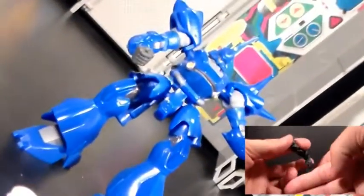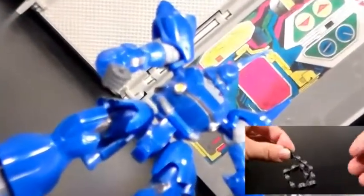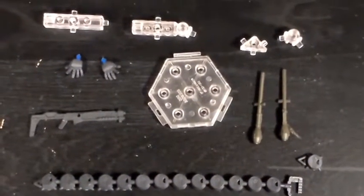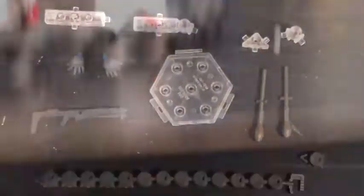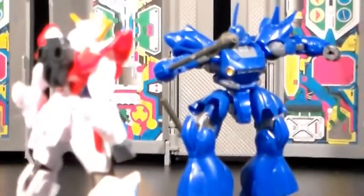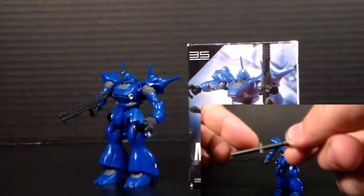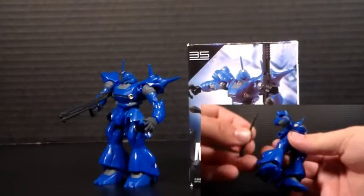It does actually have some posability to it, which is pretty nice. And it's somewhat flexible, considering the whole thing is made of hard plastic. He also comes with a really large loadout of weapons, such as a couple of mines on the ends of sticks. These gigantic grenades are kind of cool. I do like the fact that they can just plug right in where his hand goes — it's a decent little gimmick. Not to mention, you can just plug them onto the side of his leg if you just wanted to carry them around.